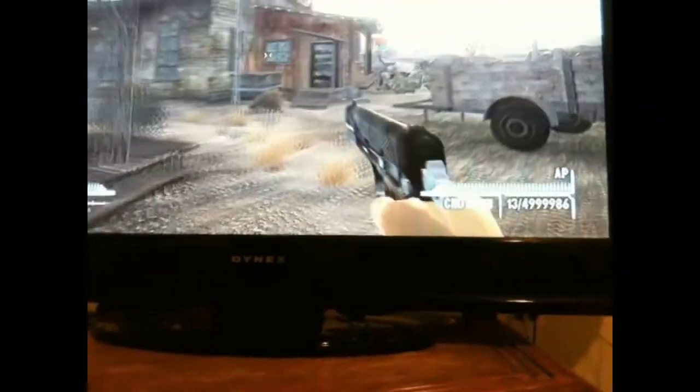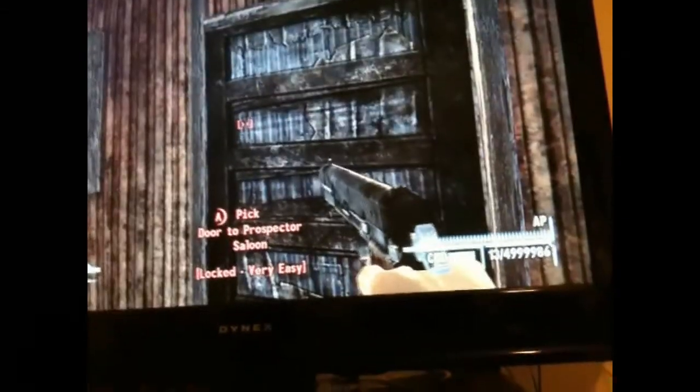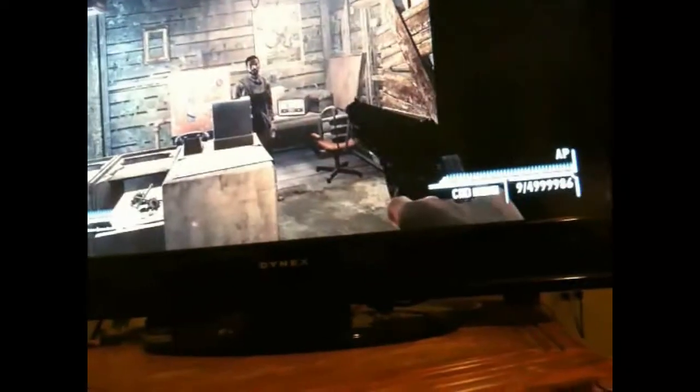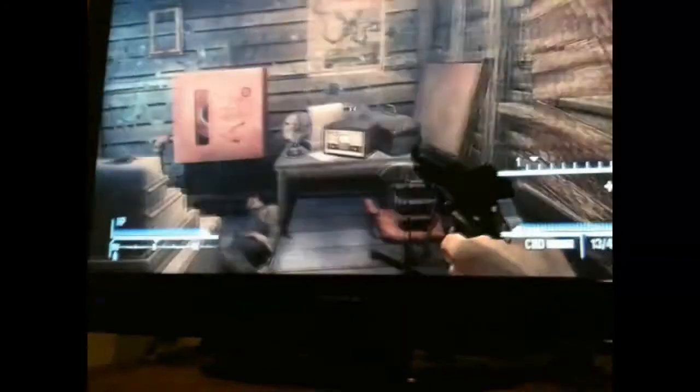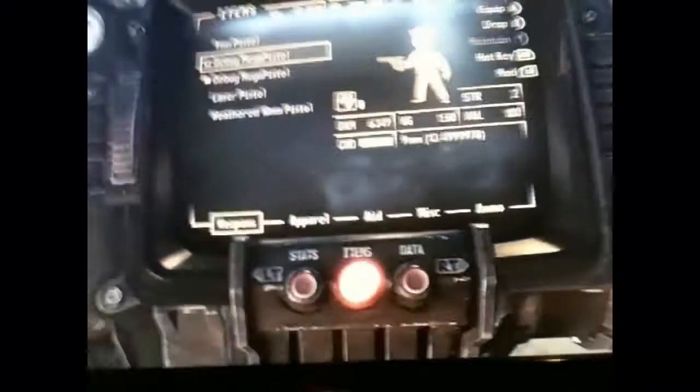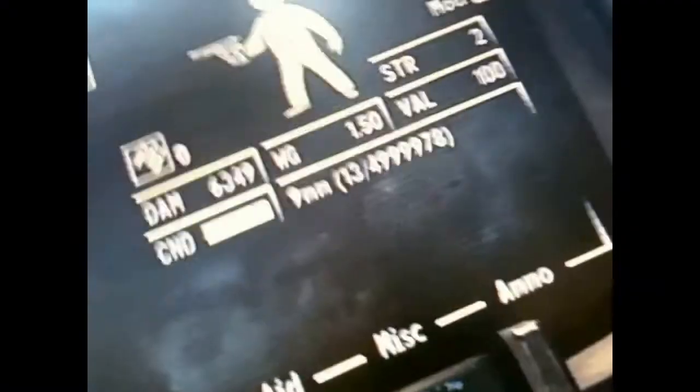I'm going to go in here and kill somebody to prove it's a really good weapon. There's probably somebody in here. I missed a few times, but one-hit kill because of the damage on this gun. Let's check the damage — 6,349 damage. Very, very good gun.